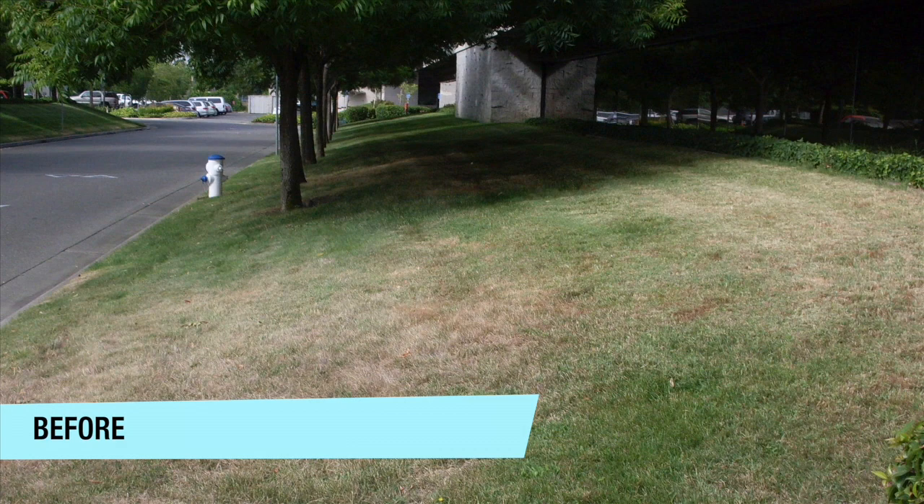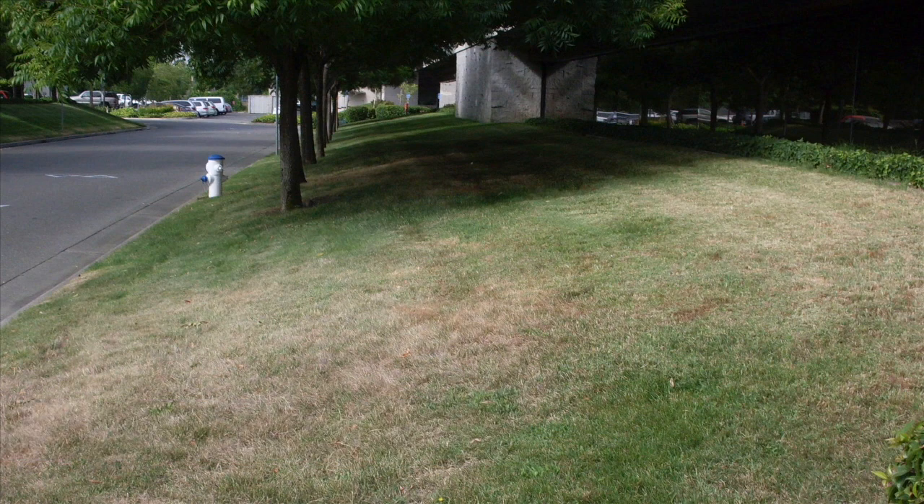Our goal was to install several demonstration gardens for our account holders and others to see. This is what our thirsty lawn looked like before our volunteer teams got to work.